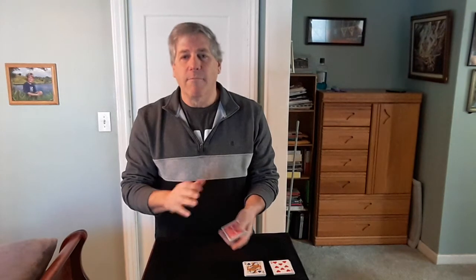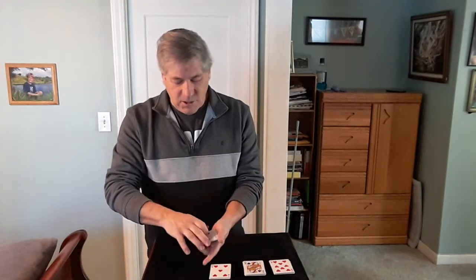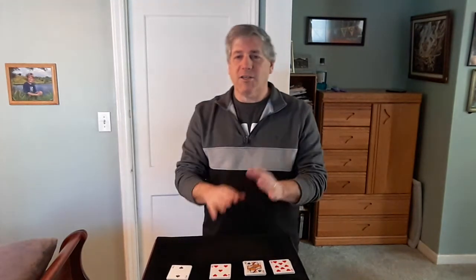I'll tell you what — let me give it a try. I'll try to cut to an Ace. I'll try from the bottom up. Five of Hearts. No luck there. And the Two of Spades. No luck there. Four of Clubs. No Aces. We both tried twice.